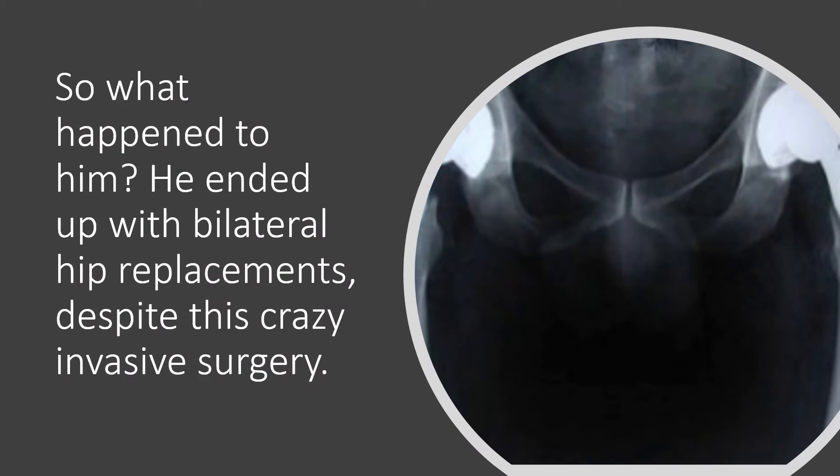So what happened to this guy? Well, I recently just found out that he ended up with bilateral hip replacements despite this crazy invasive surgery.